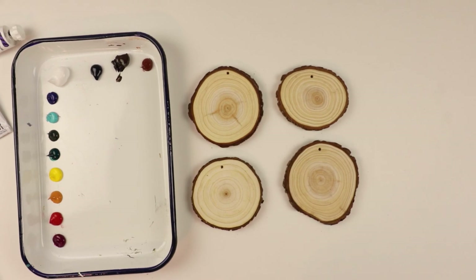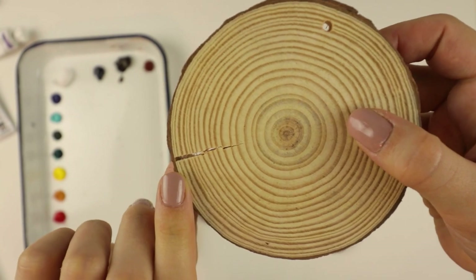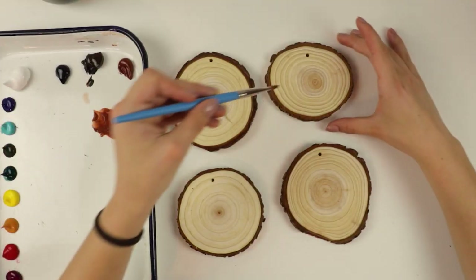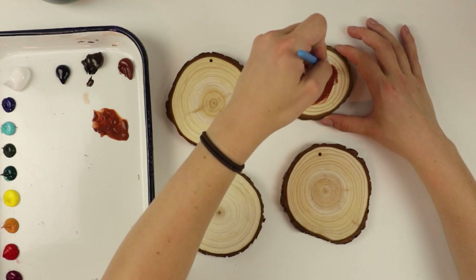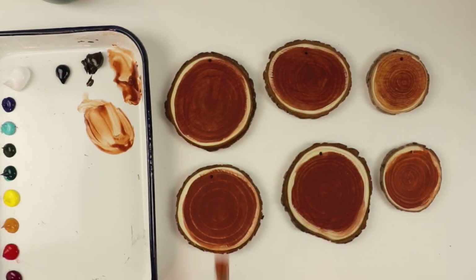I'm going to start with these four and we're going to do similar paintings for them. I just want to say one thing before I start: when you paint on wood slices, they do sometimes crack. It is fairly minimal and I think it's beautiful because it's just a part of nature. I'm going to do a layer of burnt sienna on all of these. Okay, they're ready — let's begin.